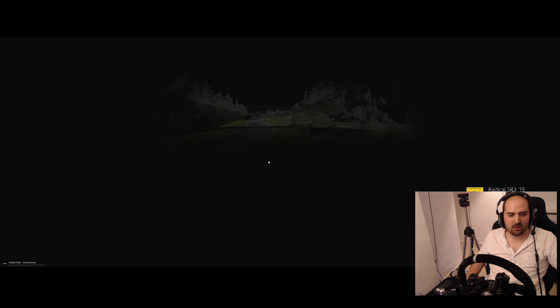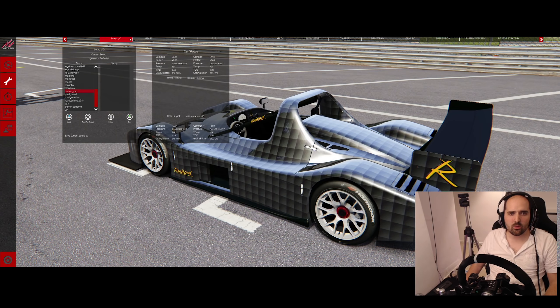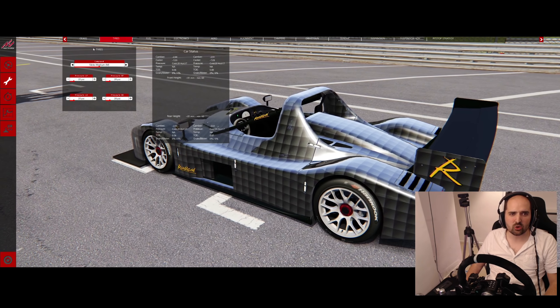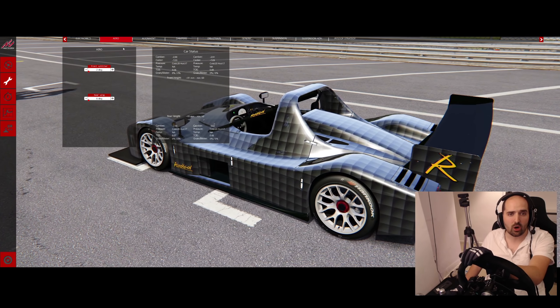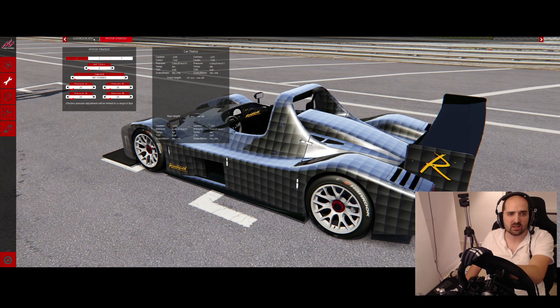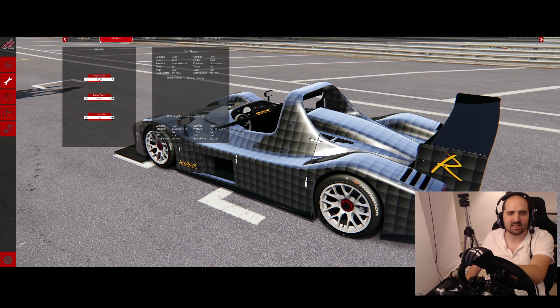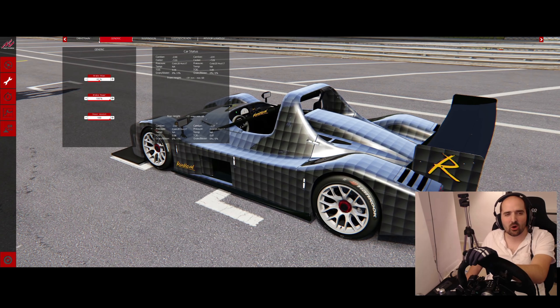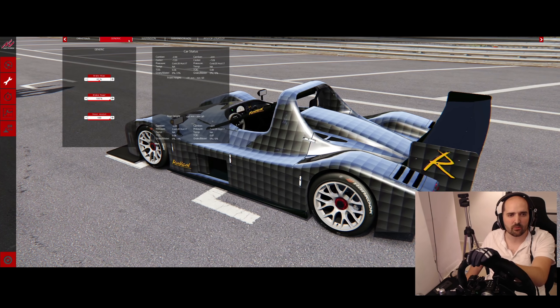The SR8 is kind of like a bad prototype - it doesn't have that nimble handling that the SR3 has. You might as well just drive a decent prototype. I'm basing this off my experience of the SR8 in other simulators like iRacing and Project Cars 2, and in both cases it's just a bit of a dull car. You can't really chuck it in - you have to be very careful with it because of the power and the size and profile of it.